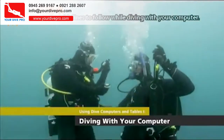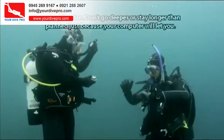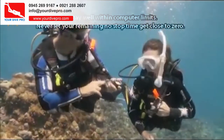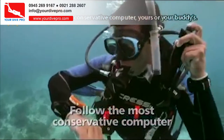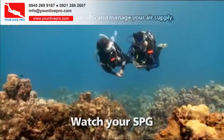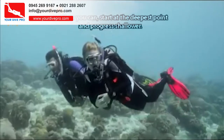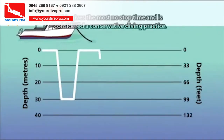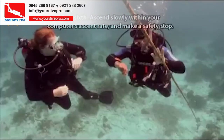There are six guidelines to follow while diving with your computer. One: dive the plan — don't go deeper or stay longer than planned just because your computer will let you. Two: stay well within computer limits — never let your remaining no-stop time get close to zero. Three: follow the most conservative computer, yours or your buddy's. Four: watch your SPG and manage your air supply. Five: when you can, start at the deepest point and progress shallower — when making more than one dive, make the deepest dive first. Six: ascend slowly within your computer's ascent rate and make a safety stop.